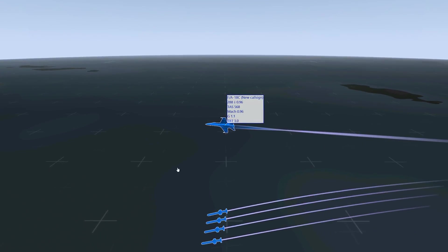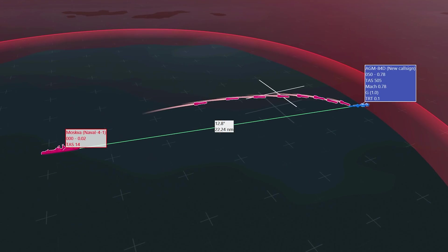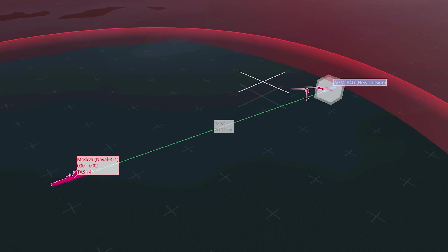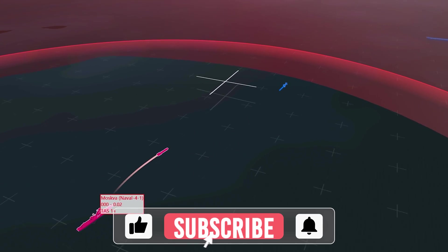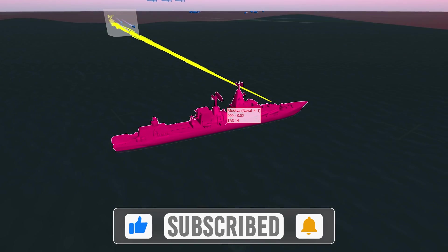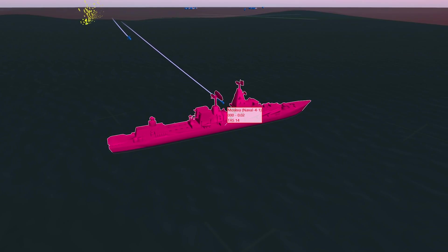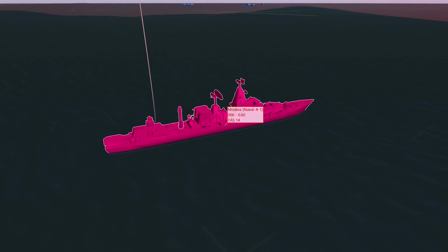In the TAC view, we dropped four Harpoons on the cruiser. This cruiser is so deadly that it took out all four of our Harpoons. If you're going up against a Moskva, I recommend going with several F-18s so that when you saturate the target area with Harpoons, it won't be able to engage all of them at once, and at least one or two will get through. Against ships with no air defenses, all Harpoons should hit the target.